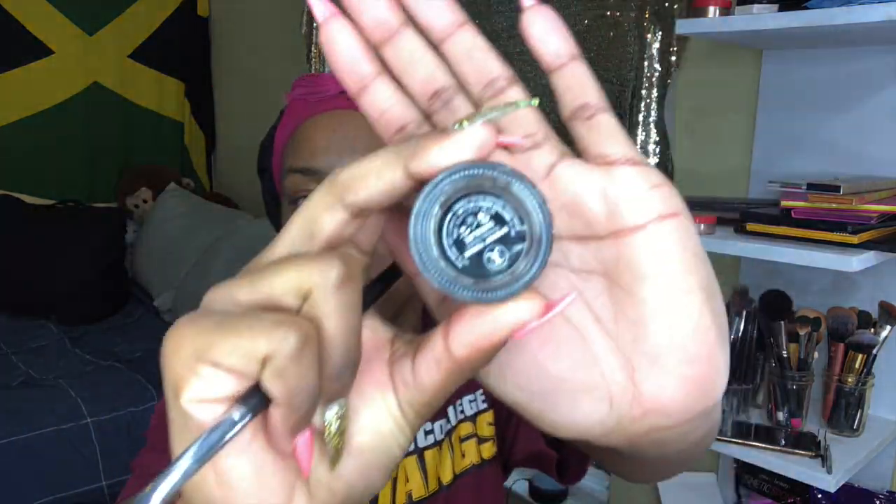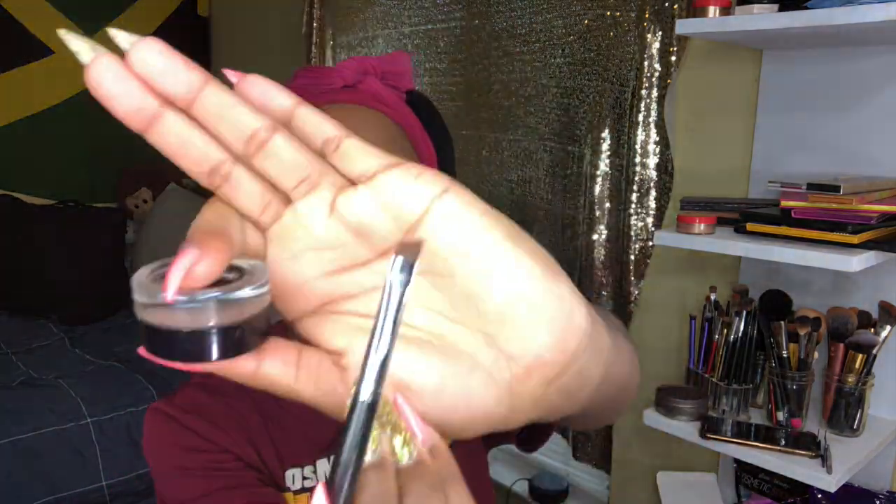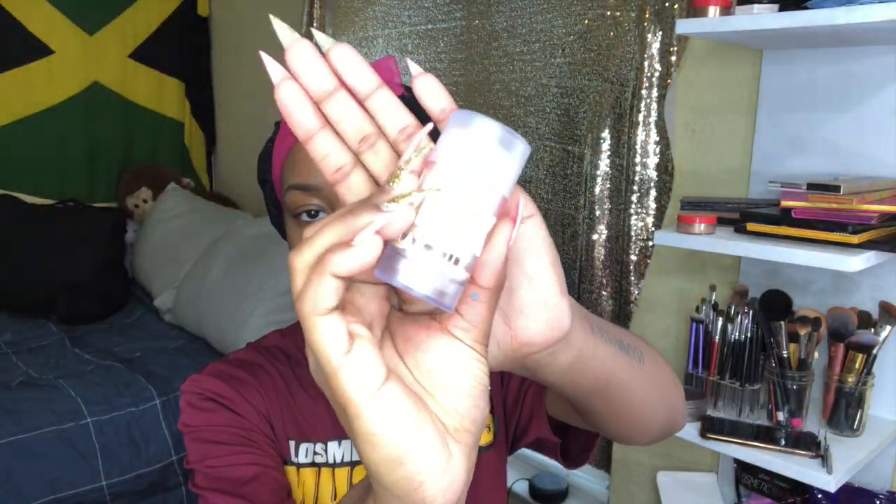So you already know what it is, we're back with another tutorial y'all. You're going to start with these brows, but first I'm going to show you what I'm using: the Anastasia Dib Brow and the angled brush. But first I'm going to prime my face with the Milk Blur Stick Primer right before I do my brows.